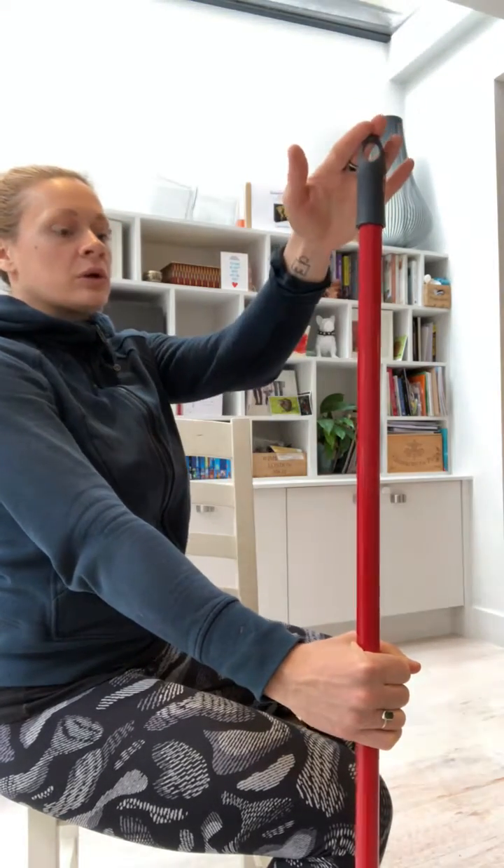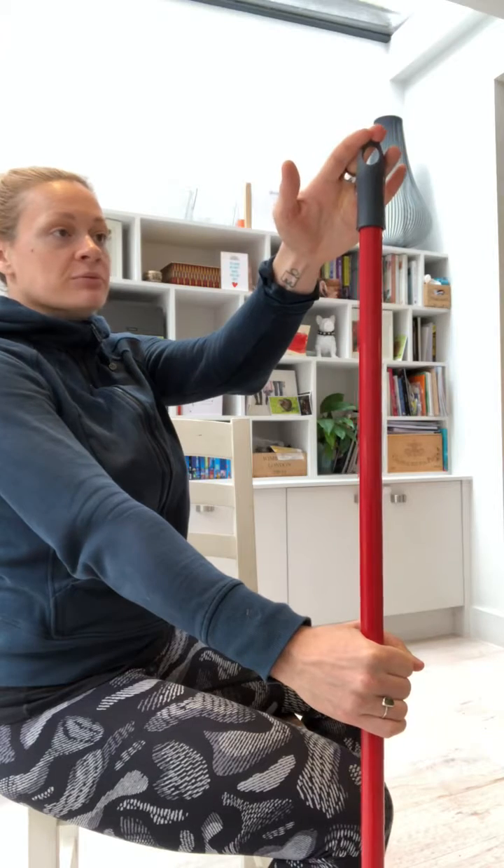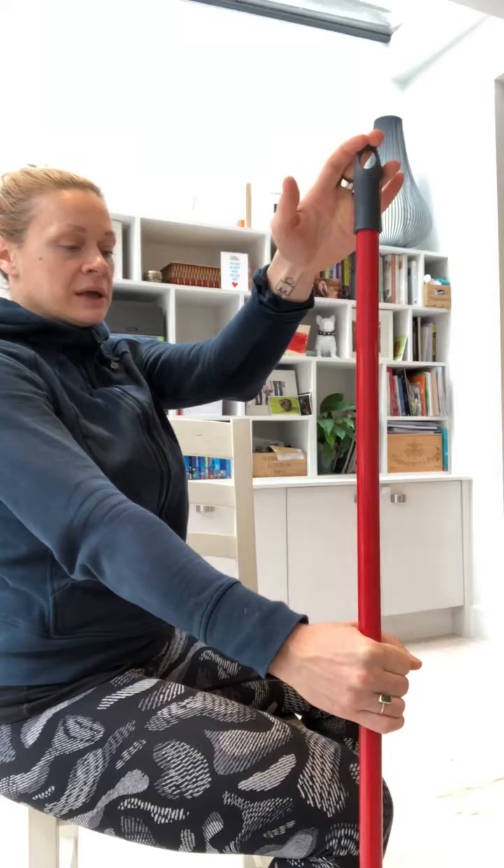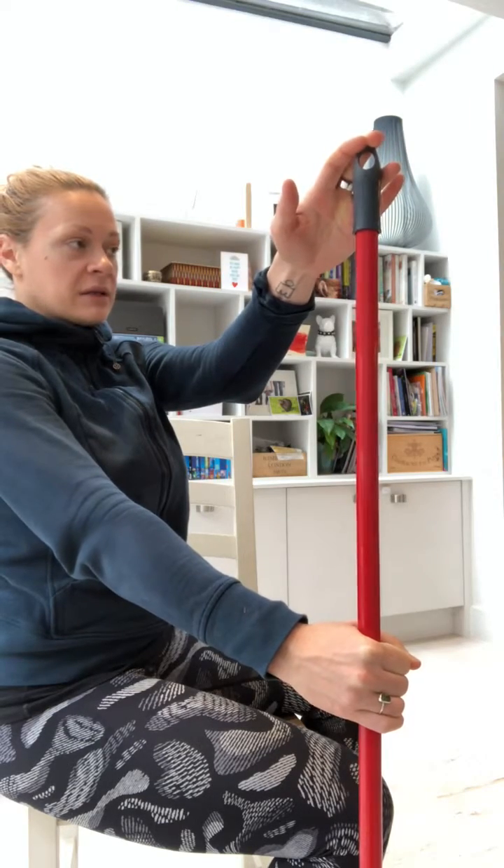And then we're going to do the opposite. So we've done 15 to 20 seconds, and we're going to do the opposite. I'm going to push up, but I'm meeting the resistance with my hand here — pushing up against resistance. Hold that for 15 to 20 seconds, then relax.